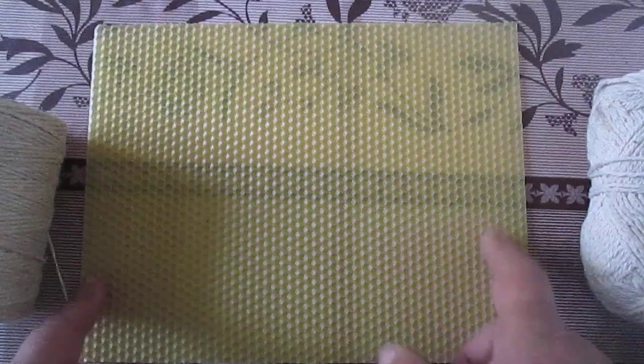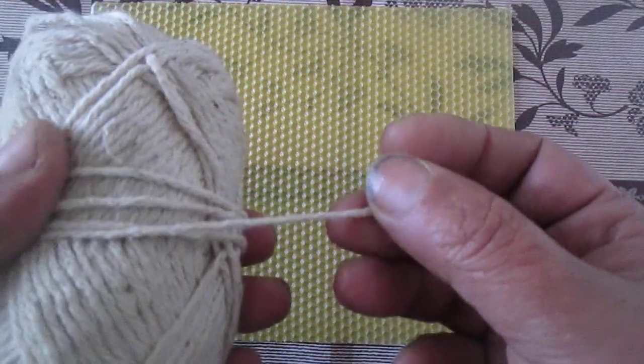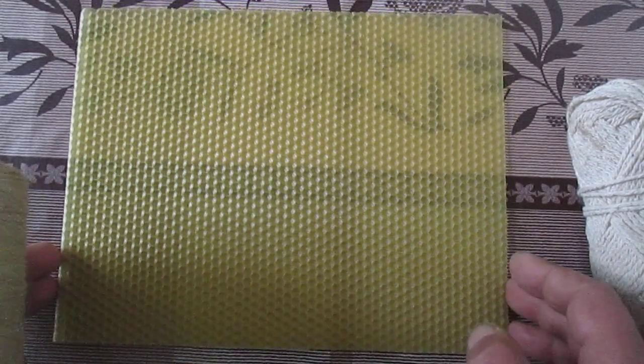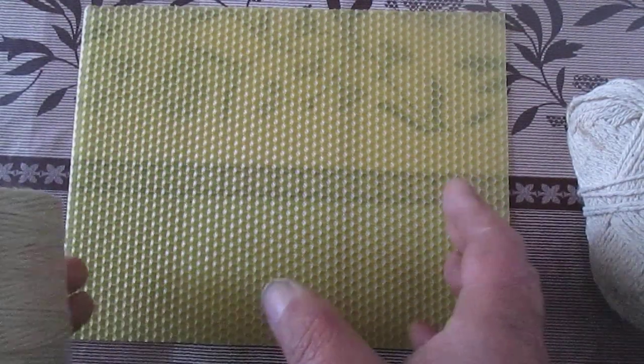Для виготовлення свічки я використовую восковий лист формату A4. Я використовую нитку для в'язання натуральну, купив свого часу в ATBE, але час від часу я використовую лняний жгут. Із цього листа я роблю дві або три свічки — тобто ділю на половину або на три частини, тобто виходять тонші свічки.